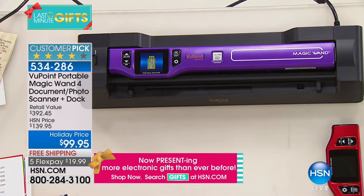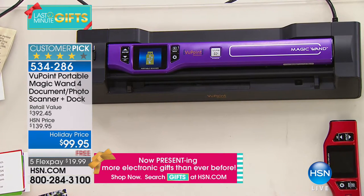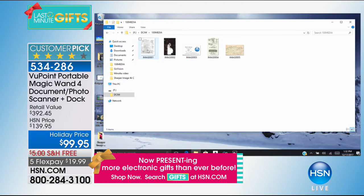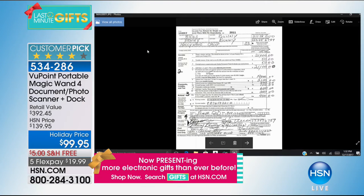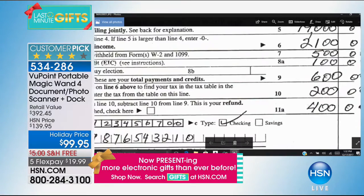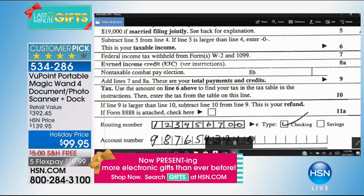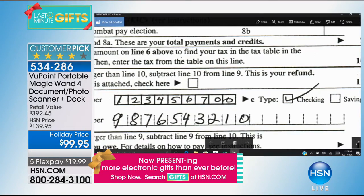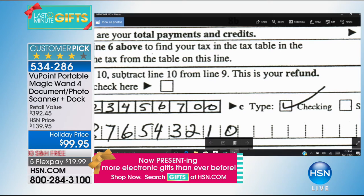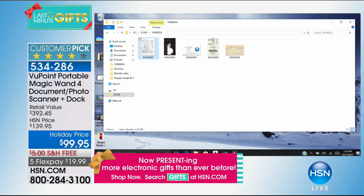The file opens up and organizes your life. Everything you've scanned is right there — all your documents, pictures — everything is keyword searchable with the included File Center software. And here's what's really meaningful: now you can see your documents, instruction manuals, and tax information in larger font because you can zoom right in on your computer.